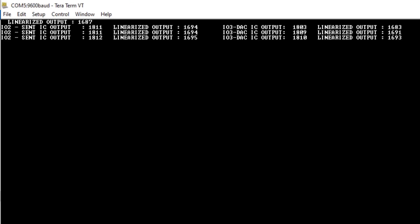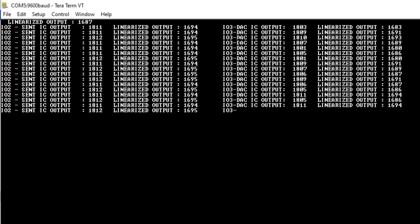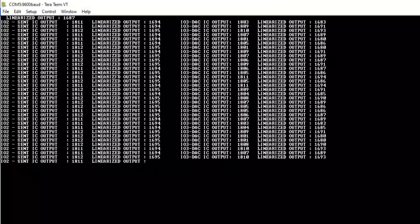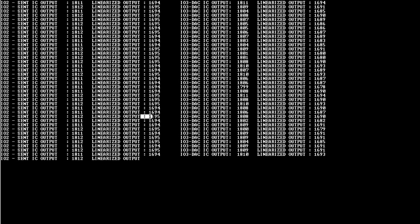Making the screen bigger, you can see IO2 and IO3 — one having the sensor output and another having the DAC output. The left side shows the raw output and the right-hand side shows the linearized output.